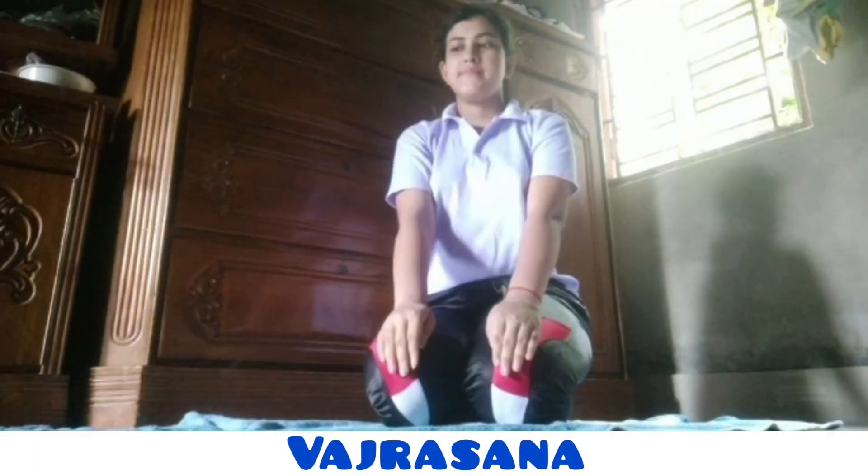This asana helps to keep the mind clean and stable, curing digestive acidity and gas formation. It helps to relieve knee pain, strengthens thigh muscles, and also helps in the treatment of urinary problems.